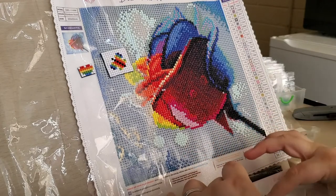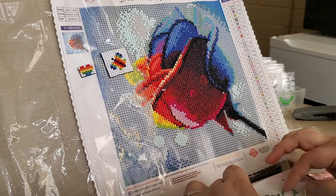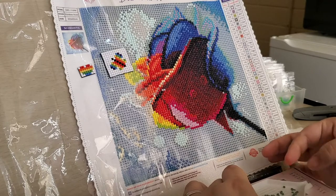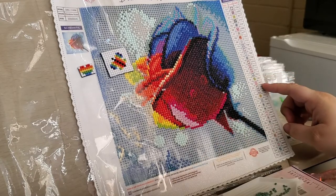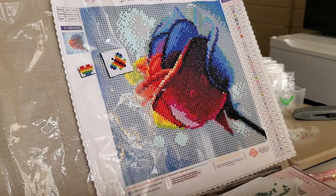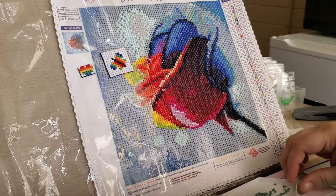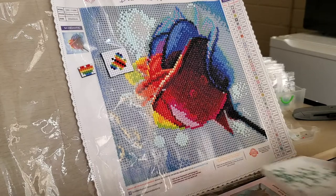We've already done like six colors. See? We're already on the sixth color — we could breeze through these. I'm on number 18 and there's only 35 colors, so I am getting there.